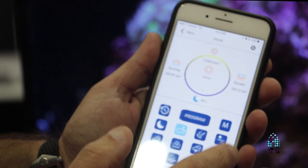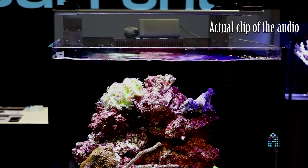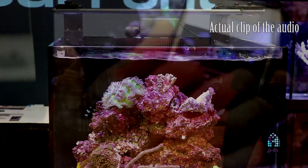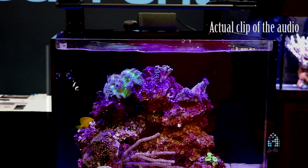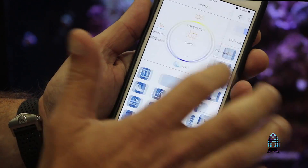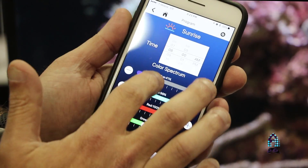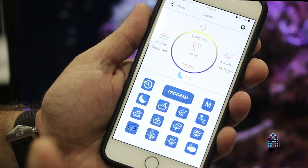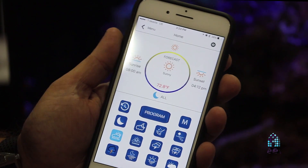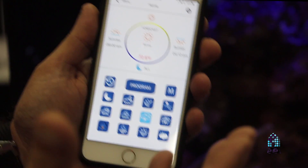I can basically go into on-demand modes if I wish — thunderstorm modes. You can program sunrise, sunset, moonlight. We tried to make it very intuitive, very easy to use. One of the features that's been very popular here at the show is the audio. So when we go into a rolling storm, there are audio effects that go with it. If we go into a lightning storm, it's all synchronized with each other, even with the pumps.